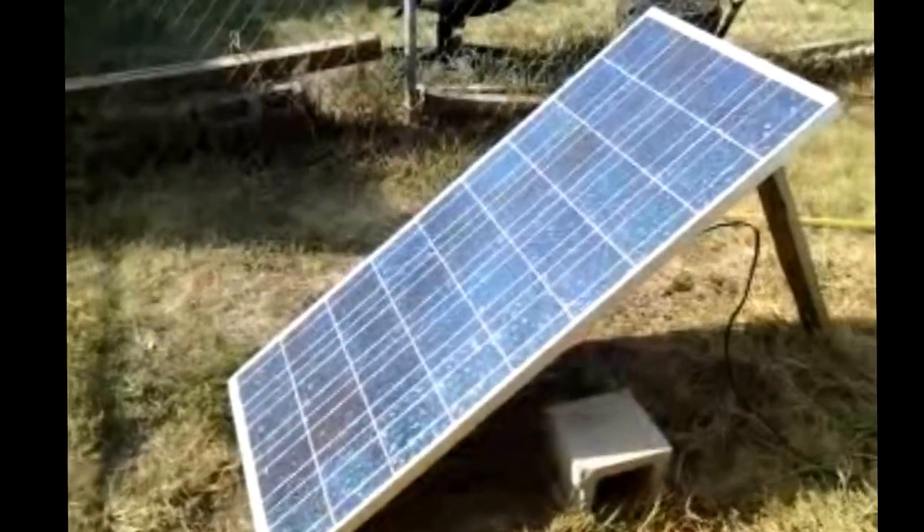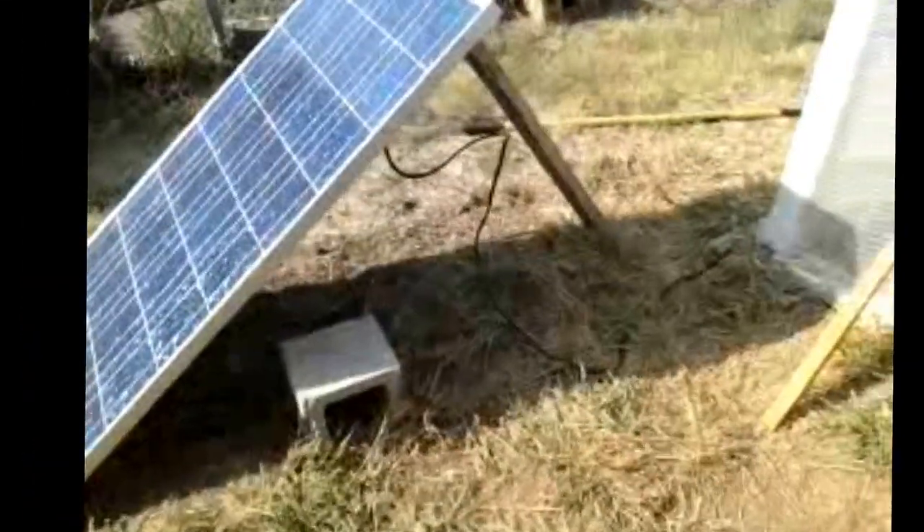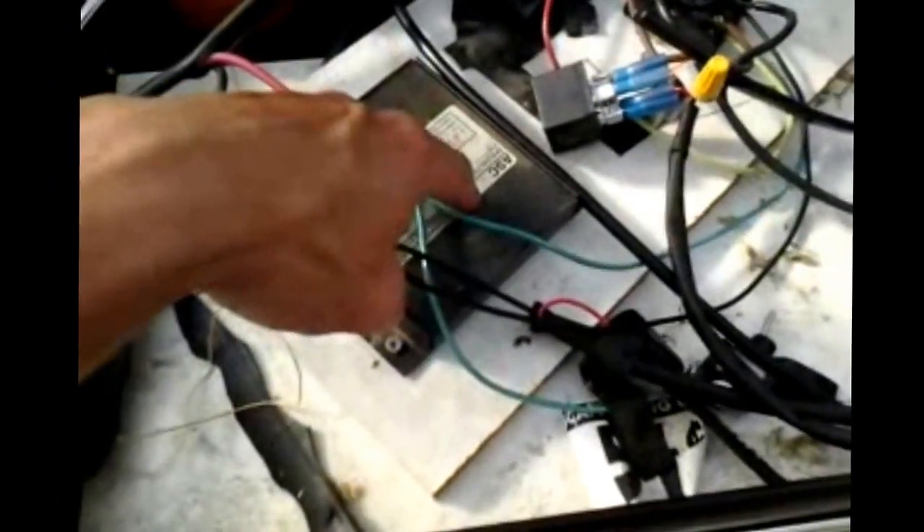Here is the 60 watt solar panel that currently powers my entire greenhouse. I'm going to show you just how that's hooked up. Follow the wire — it goes under the wall there, up along the side, and into this charge controller.